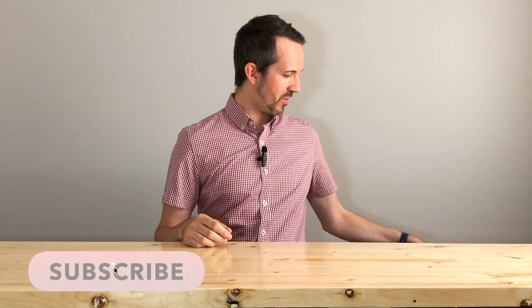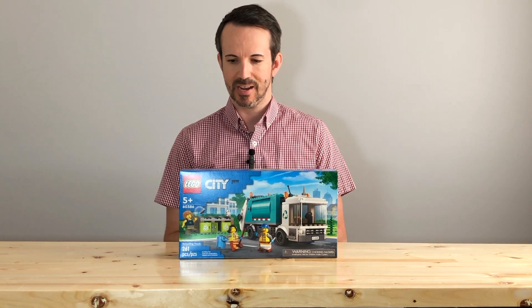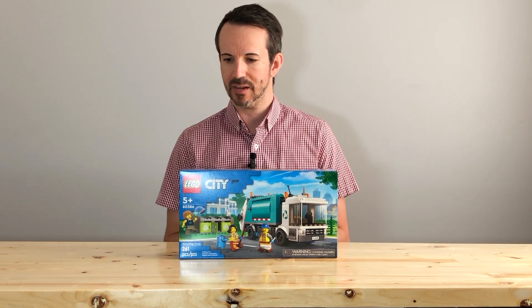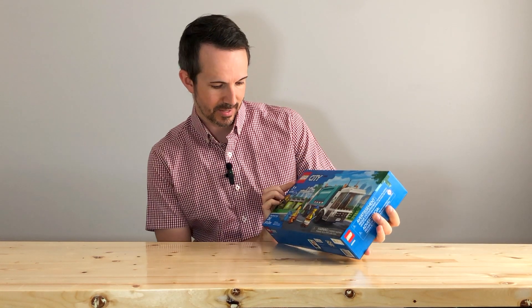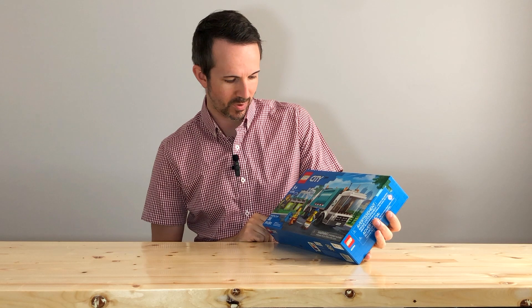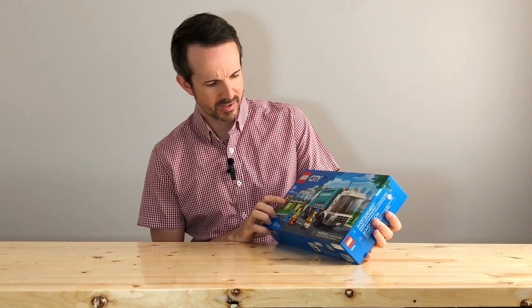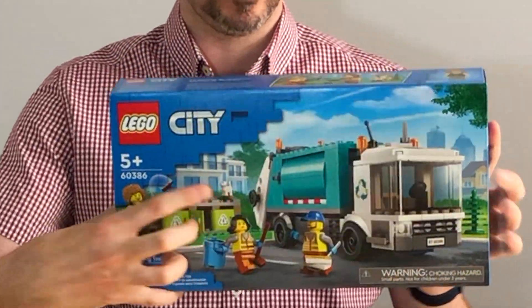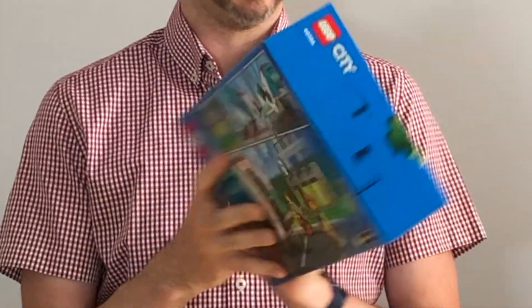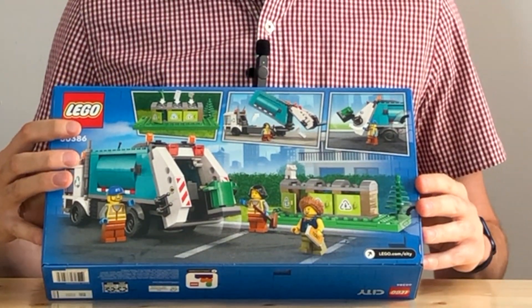Today's Lego set is part of the Lego City collection. It is a recycling truck, number 60386. We've got 261 pieces and three minifigures included, including what looks like a cat. Here's the back of the box — let's get started.